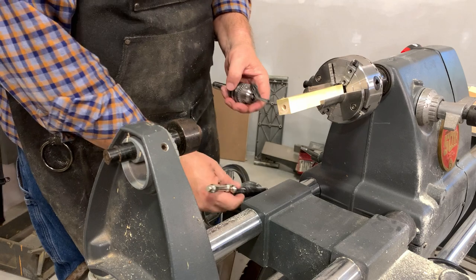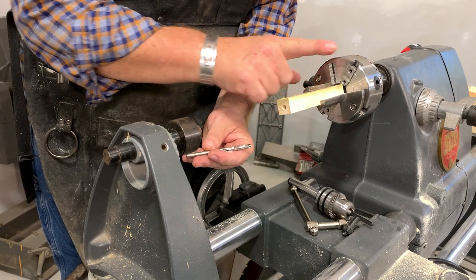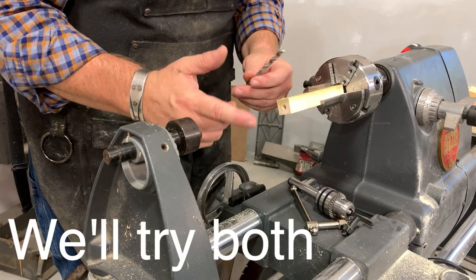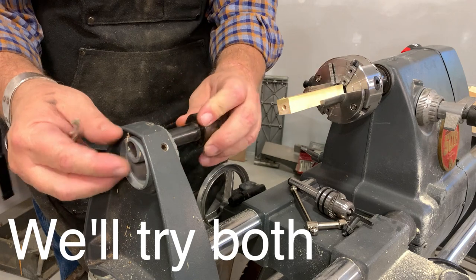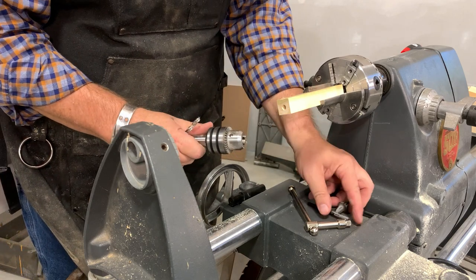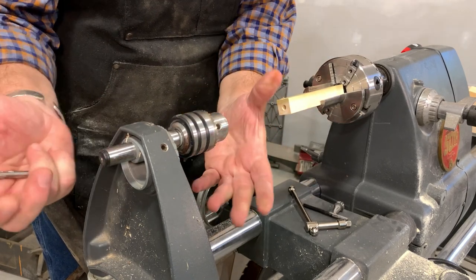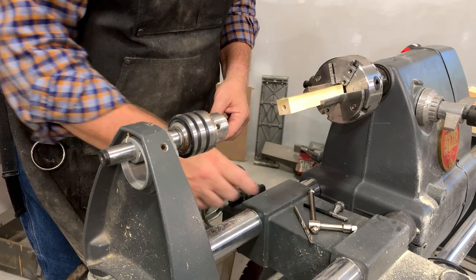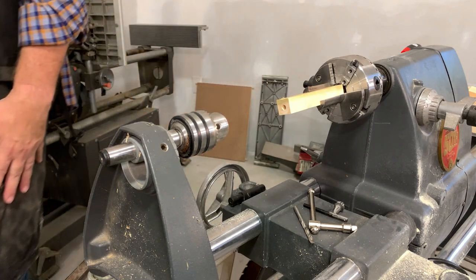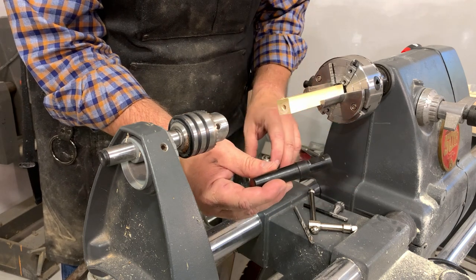I've got several boxes of stock to drill, so we're definitely going to speed things up by moving over to the Shopsmith. One thing I need is a way to hold my drill bit — or I could mount my chuck on the tailstock and have my drill bit in a chuck over there. I can go either direction, but there's an advantage to spinning the wood. You can purchase a chuck with a number two morse taper that goes right in, or you can purchase a tailstock chuck arbor.